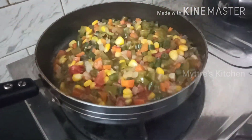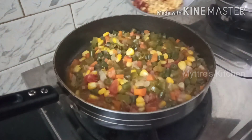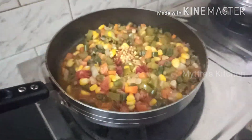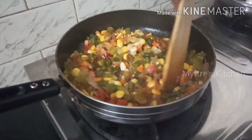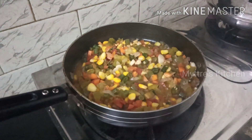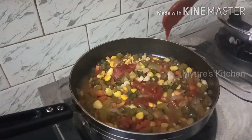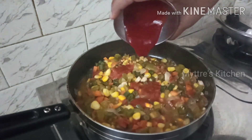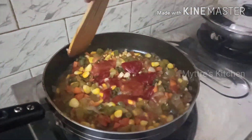Now we are going to add one tablespoon of chili flakes, followed by half a tablespoon of Italian seasoning. Give it a gentle mix. Then we are adding two tablespoons of red chili sauce followed by a quarter tablespoon of tomato ketchup. Mix everything well before adding the macaroni shells.